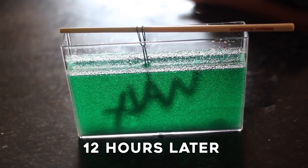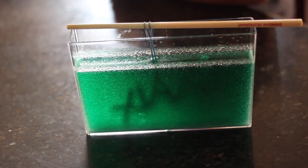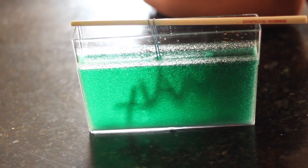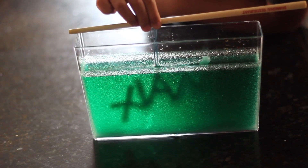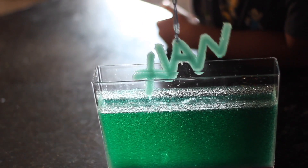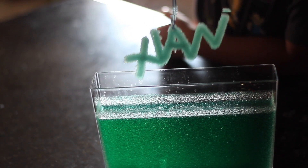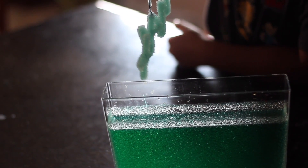Remember when we first started, we used hot water. This expands the borax crystal molecules, allowing us to supersaturate the solution — that simply means we could get more crystals in it. As it cools down, the crystals contract. When they contract, they cling to surfaces like the walls, and most importantly, the pipe cleaner.